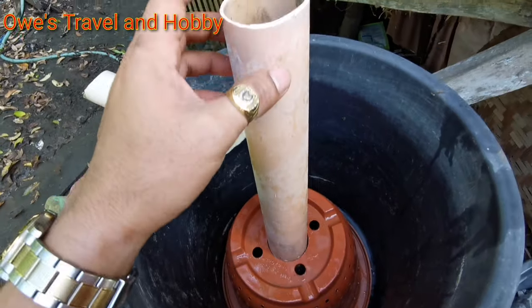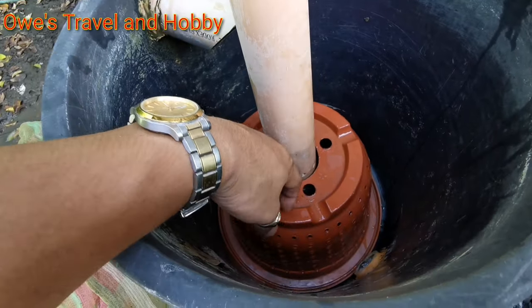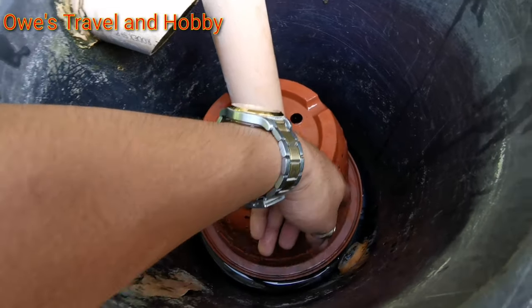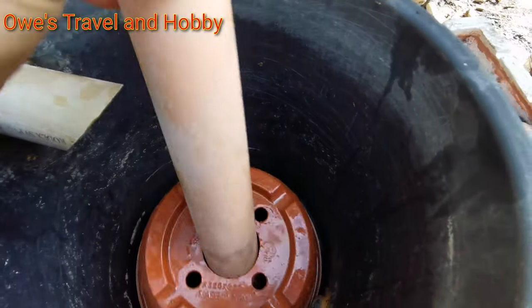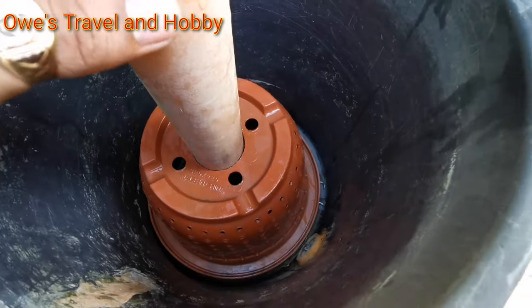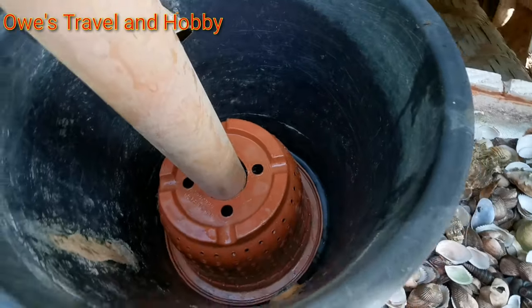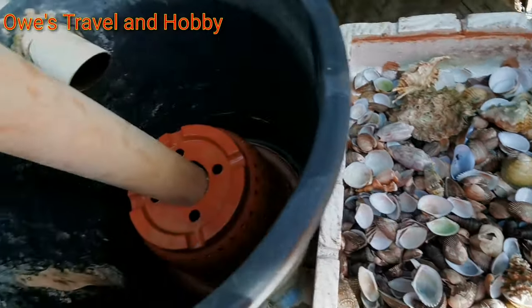We are going to put the strainer in here. Our water goes in here, flows through, and this will serve as the exit for our water.